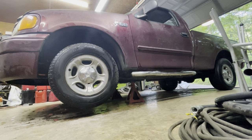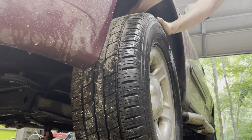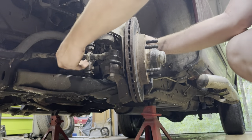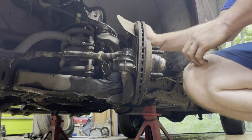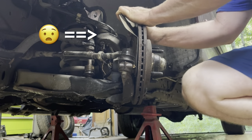We need some clearance under the A-arms. As you can see, it needs ball joints. Turn your wheel over here — watch the top ball joint. It's shot.